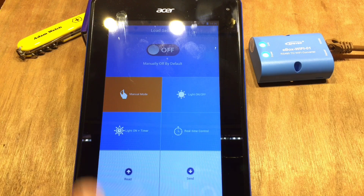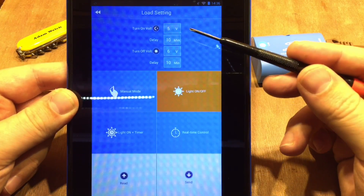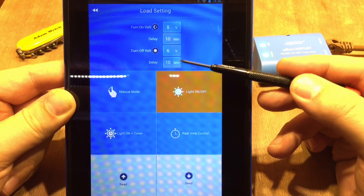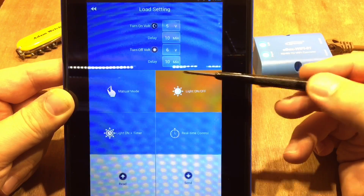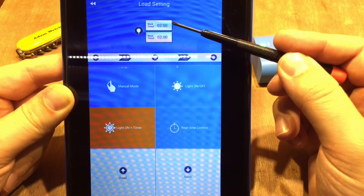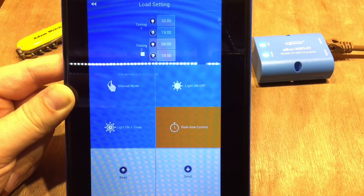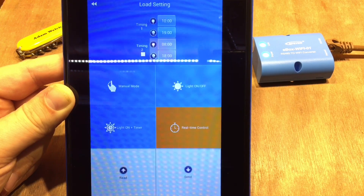The final section is the load control. I'm in manual mode at the moment — manual off by default, but you can turn it on or switch to different light control settings: for example, turn on when the solar panel drops to 5 volts, wait 10 minutes, then turn off when it reaches 6 volts. There's also a light-on timer — two hours after dark and two hours before dawn — or real-time control where you set the clock for specific on/off times.